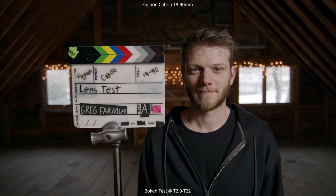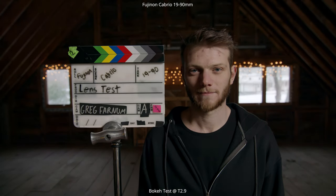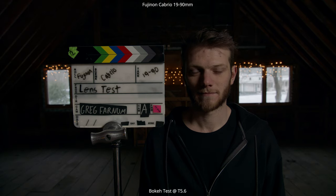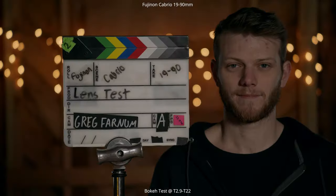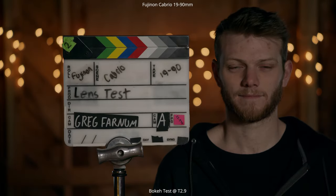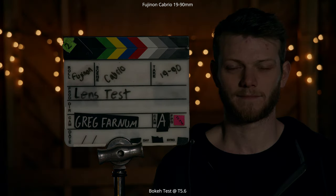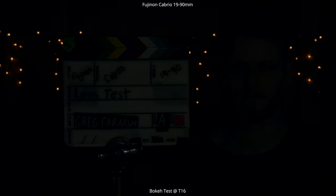Next up is the bokeh test. Going from a T2.9 all the way down to T22 and then fully closed, then opening back up to T2.9 and going through individual stops: T4, 5.6, 8, 11, 16, and then fully closed. Opening back up to T2.9. We're doing the same thing at 90 millimeters. As you can see, we get a pretty nice circular bokeh starting around T4. Once you go a little wider than that you start to get some points on either end of the out-of-focus area in the background.